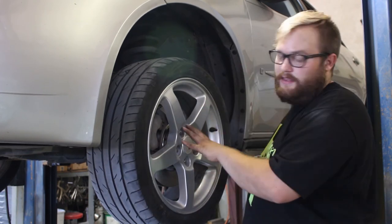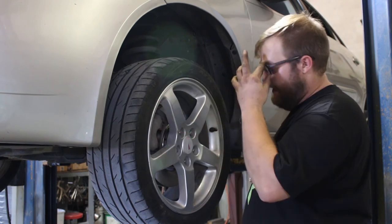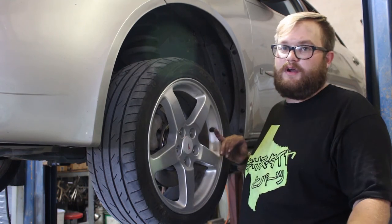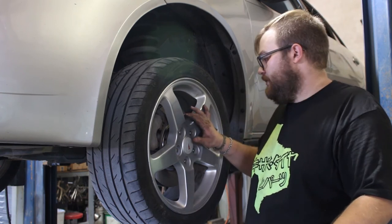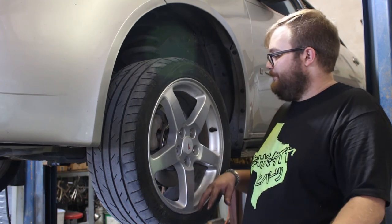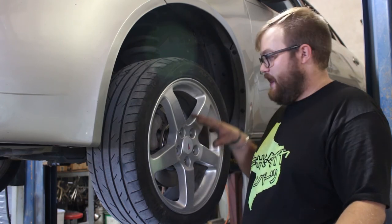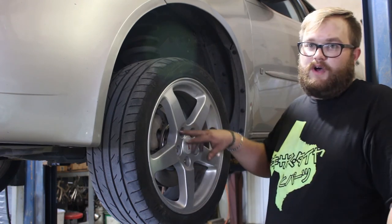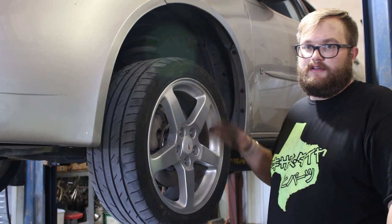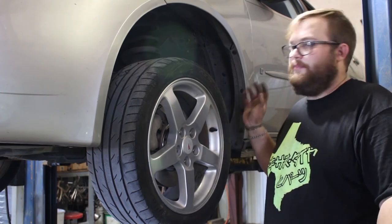Do not drive off with the lug nuts just hand-tight — they will wiggle loose and your wheel could come off. Look up the factory torque specs for your lug nuts and torque them properly. Lower the car so the pressure is on the wheel, then torque in a star pattern — I like to do it twice to make sure I got all of them. After that, pump the brakes, especially since you've compressed the caliper, to make sure the brakes are working before you drive off.